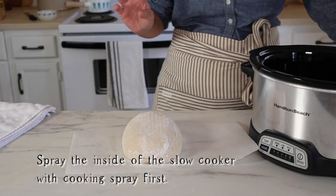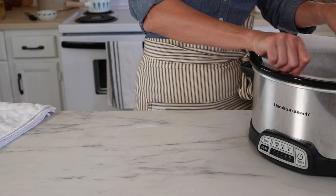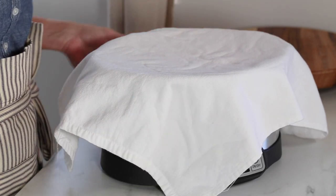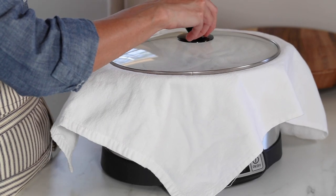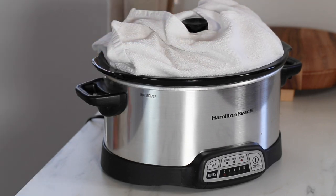Transfer the dough to your slow cooker by turning it out onto a piece of parchment paper and gently lowering it in. Put the cover on and turn the slow cooker on high. Let it bake for one hour. Then remove the lid and place a towel over the top before putting the lid back on — you don't want the towel touching the dough. The towel catches the moisture that collects on the lid so it doesn't fall back onto your bread and make it soggy. Let the bread bake for one more hour at high temperature.